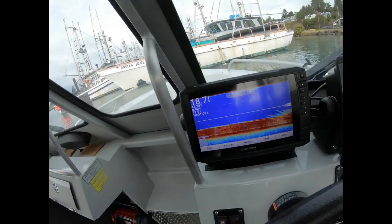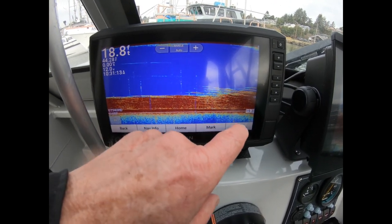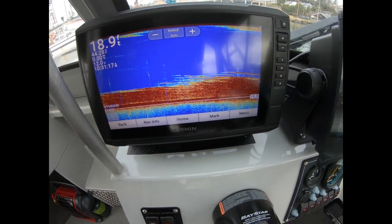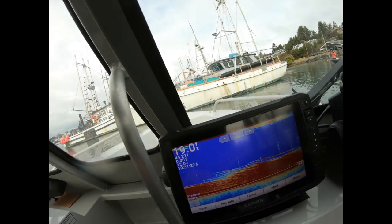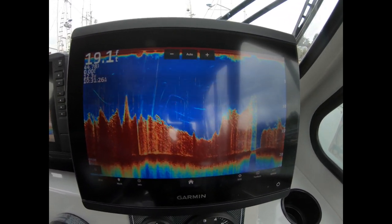We're going to keep moving around. I'll show you what these look like on the fish finder meter. This isn't the greatest school but it's a pretty good school. As you can see, the bottom is right there, and everything from there up are fish. Here's a different look at it on a different meter.